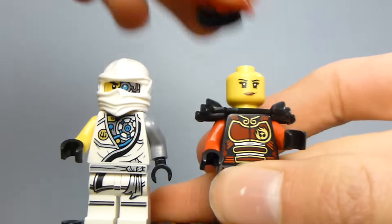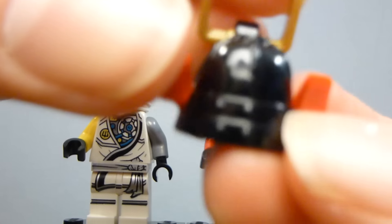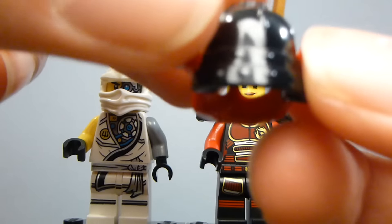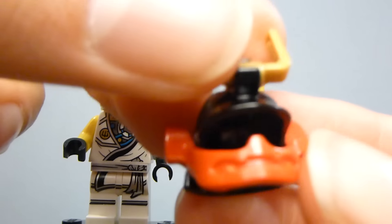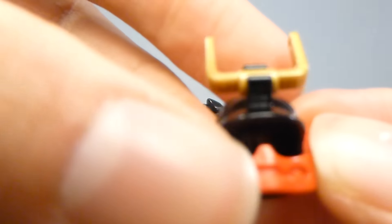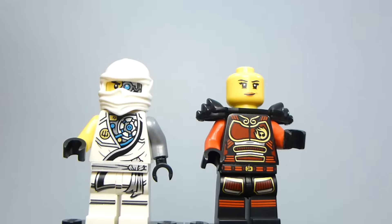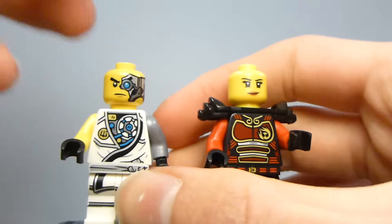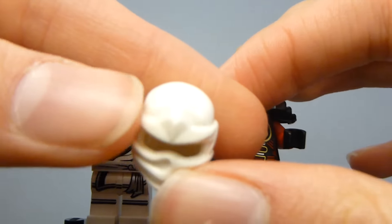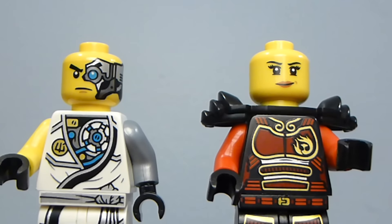Looking at the figures themselves — Nya has her helmet in black, which she hasn't had for a while. She has the typical mask piece that they've used since 2012 and the bucket handle. Their faces are both brand new to this set.